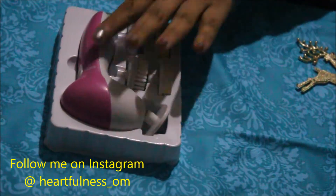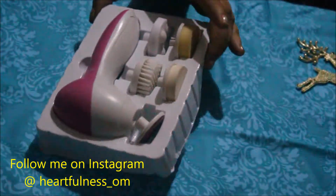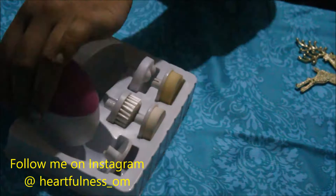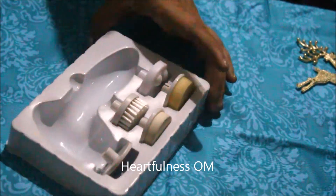So inside you will see this pack. I'll remove the outer packaging and show you — this is the electronic device, and these are all the pieces included.